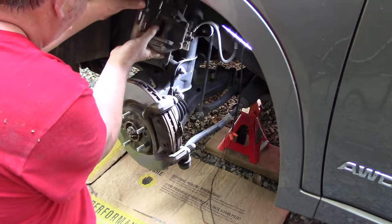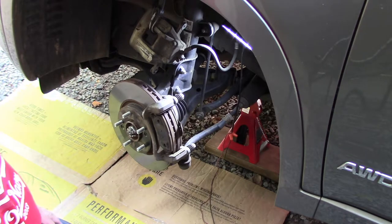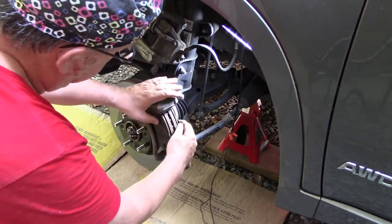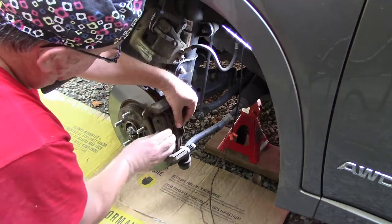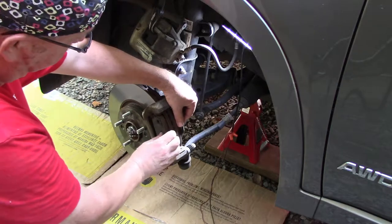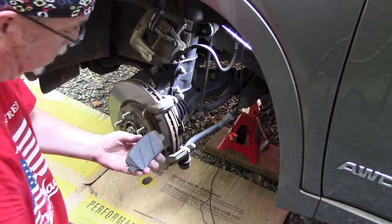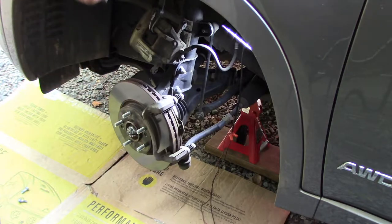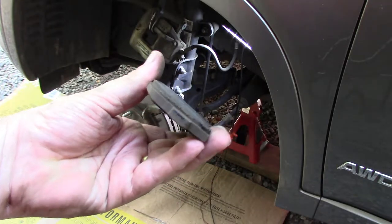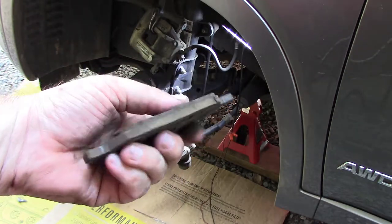I'm also going to be taking the rotors off and having them checked. If they can be resurfaced, great. If not, I'll have to buy a new set. Here are your pads — this is your shim. You've got to pull them out of the guides; there are tangs here and here. Let's take a look at the outer one — not bad, but toward the end of their life. I'm not going to measure it since I don't have a micrometer, but going to the mountains, I want to make sure.